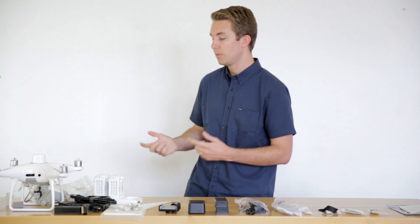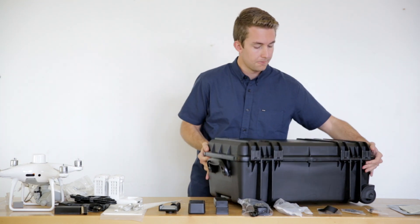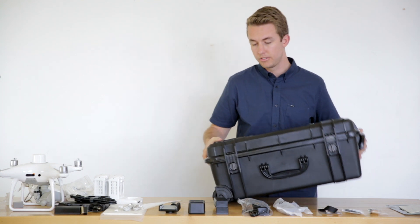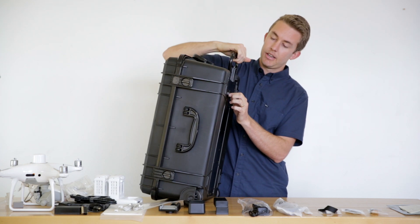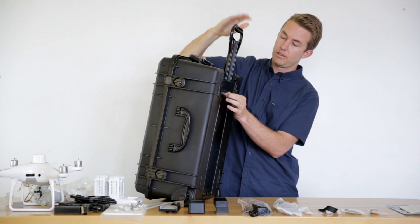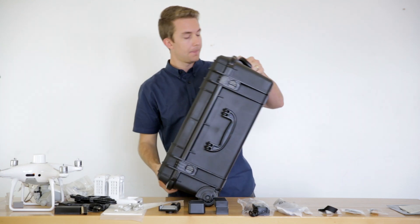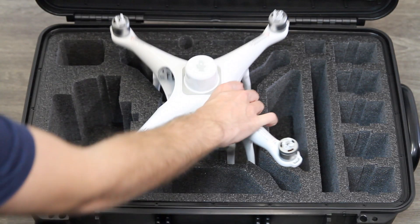We'll start with our hard case. So instead of having the foam case, with the Survey Pro package you'll get our Phantom series case here. This is a roller case — you can see on the bottom it has wheels, inline skate wheels, and a handle, so you don't have to carry it around, you can just roll it. Opening it up, we'll go ahead and start putting stuff in — we have the drone here.